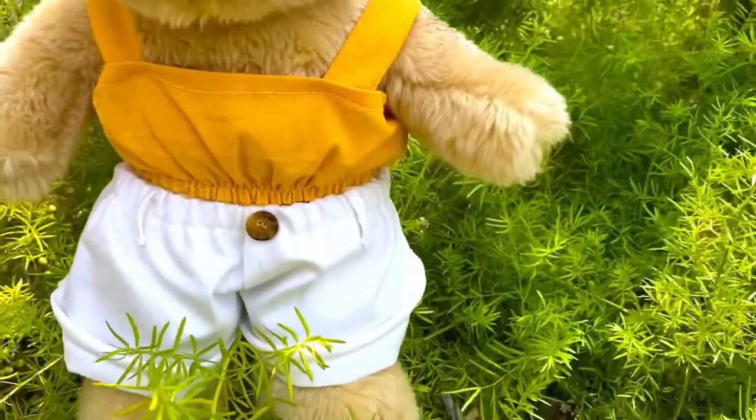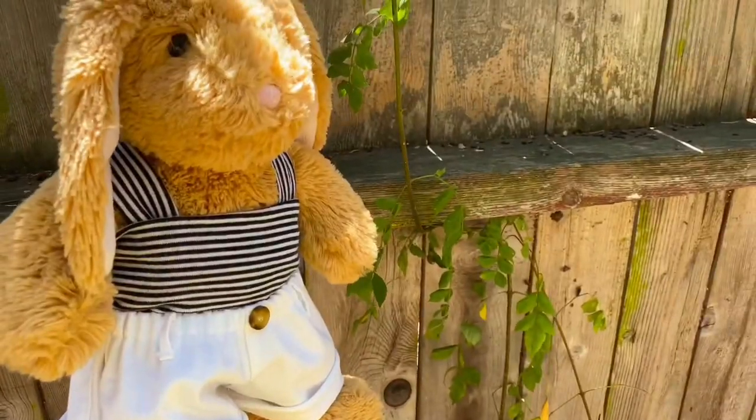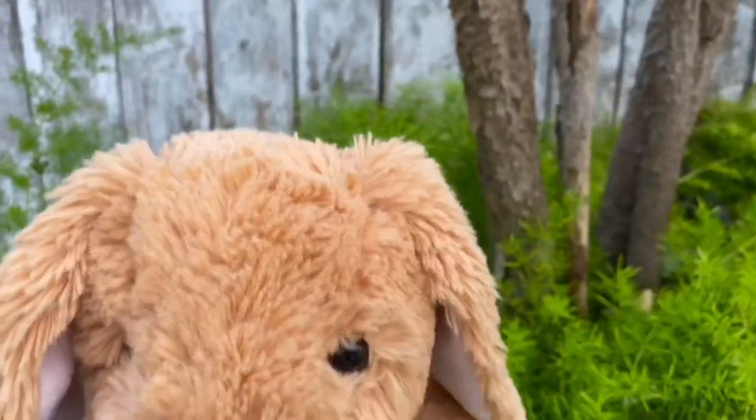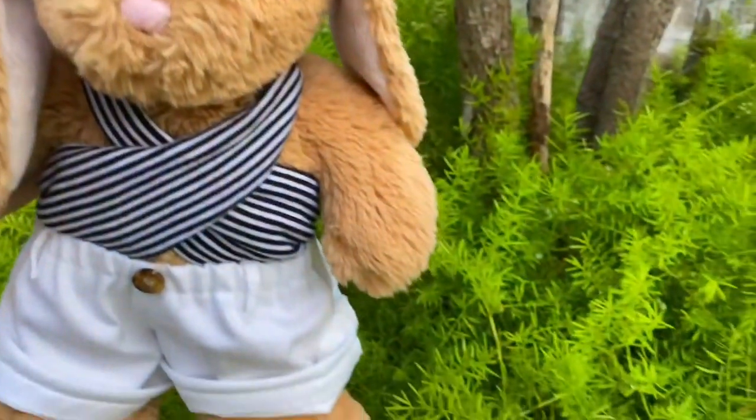Hey everyone! Today I'm going to show you how to make these white jean shorts for your stuffed animal. This was made to fit a Build-a-Bear or any similarly sized stuffed animal. Now let's get started!